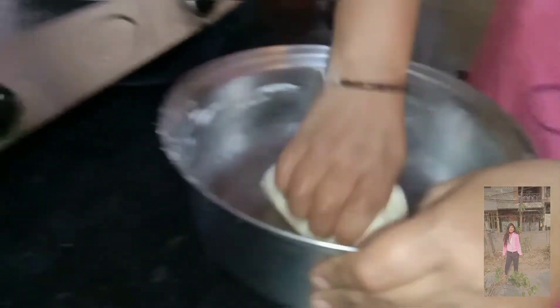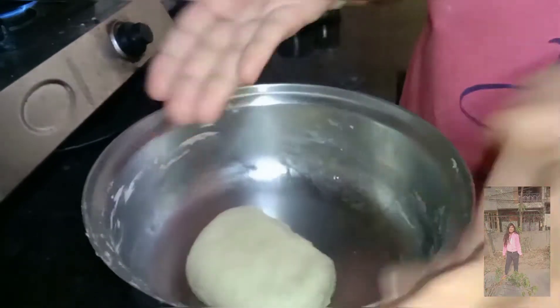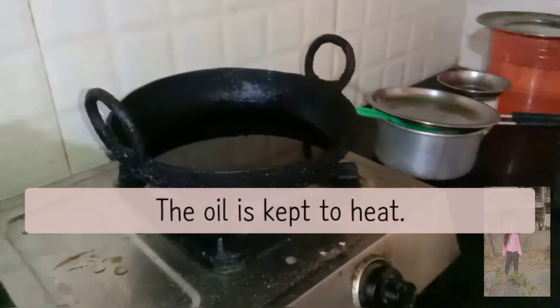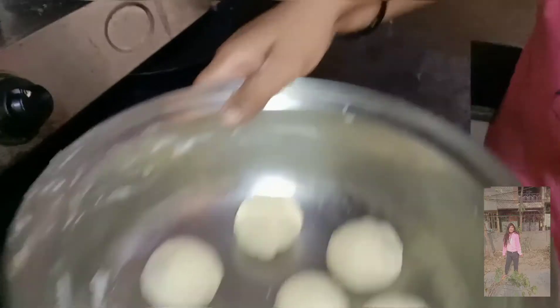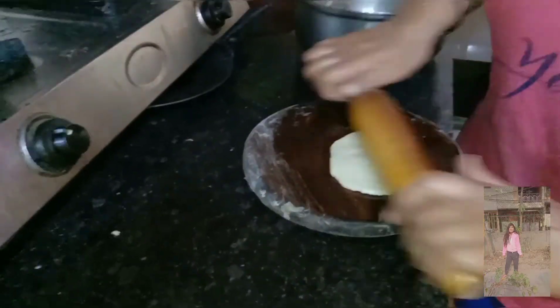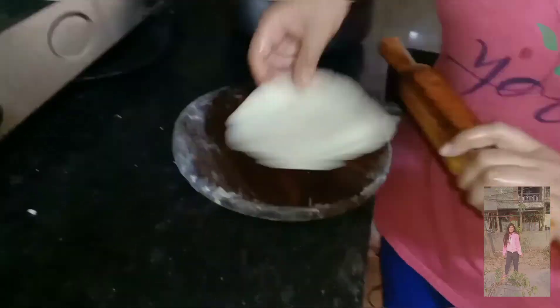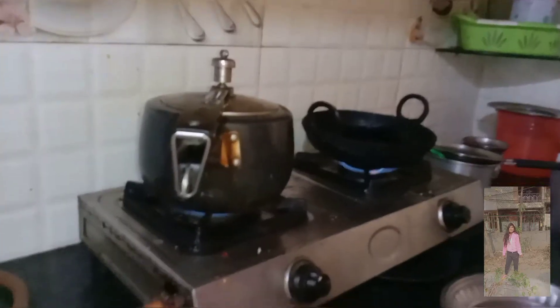The dough has been rested well. Now we will take it and shape it. It should be soft, not hard. We will make small equal-sized pieces from the dough. We have to keep shaping them into nice round pieces, all the same size.